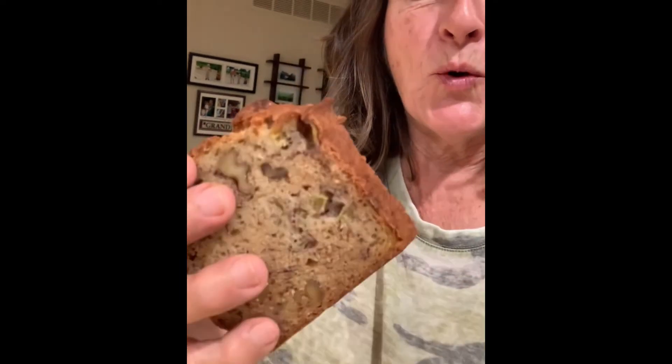And here we are, the finished product. Look at that — gorgeous, oh so good, very very good.